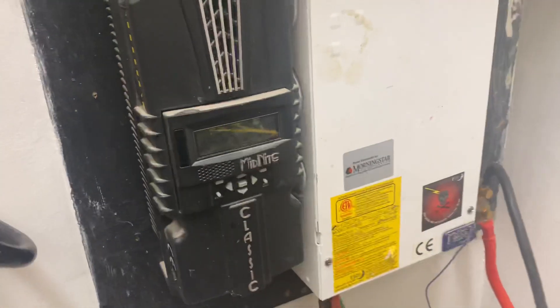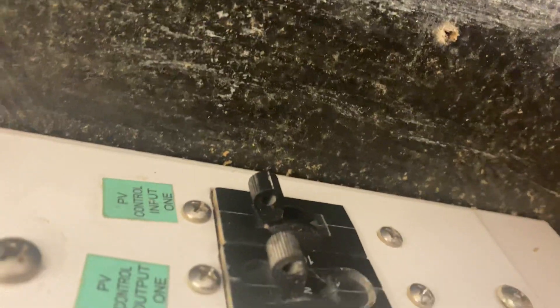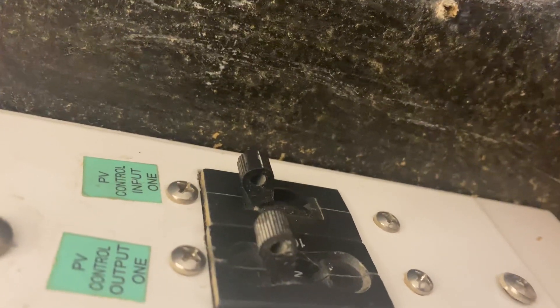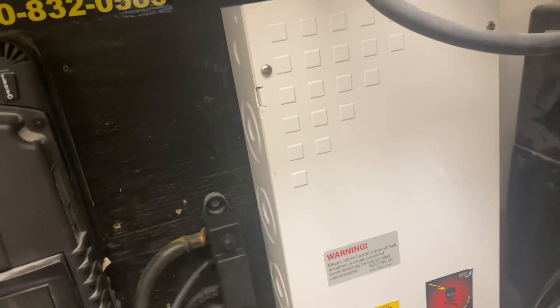You asked where my breakers were — I never show this, but you see that right there: PV control output, PV control input breakers. And then over here is the inverter — that's the master right there, the main inverter output. And this right here is my breaker panel box — all my breakers are in here.